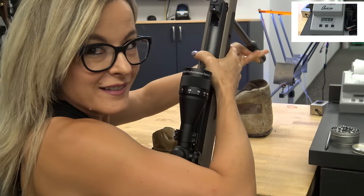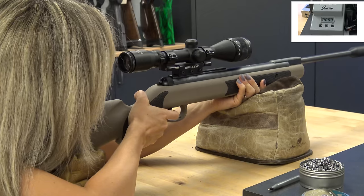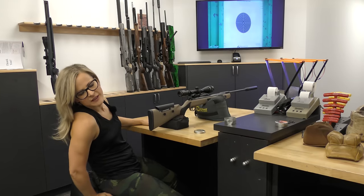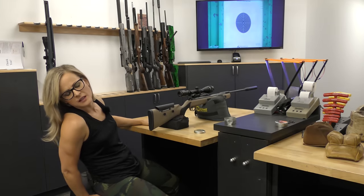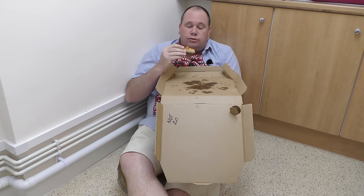Using the 14.6 grain Field Target Trophy pellet, I got a 5-shot average of 690 feet per second. That works out to about 15 and a half foot-pounds.